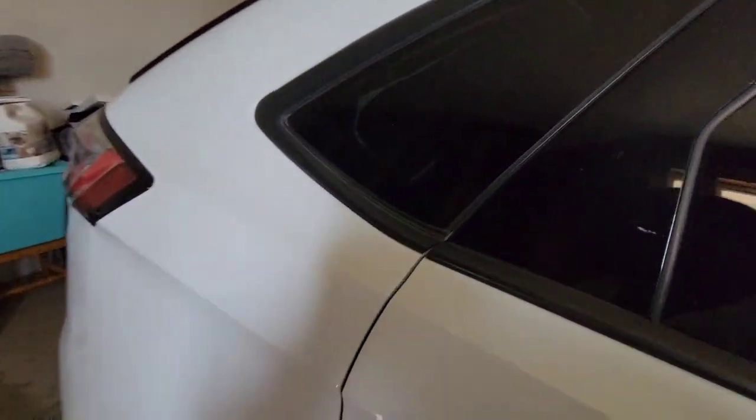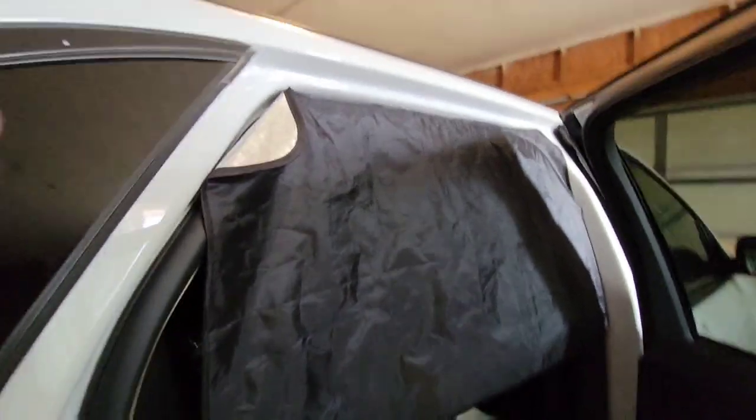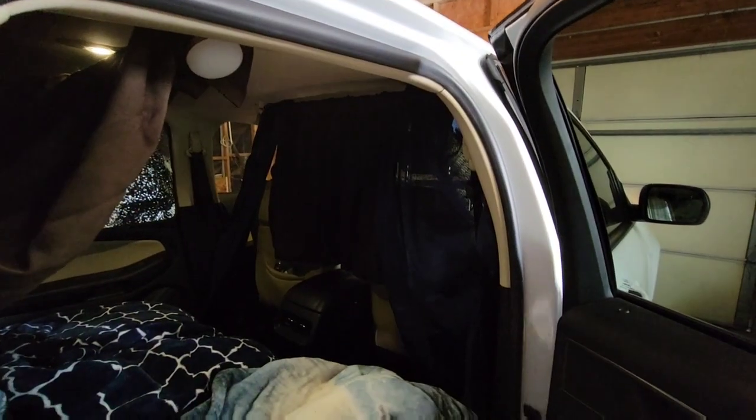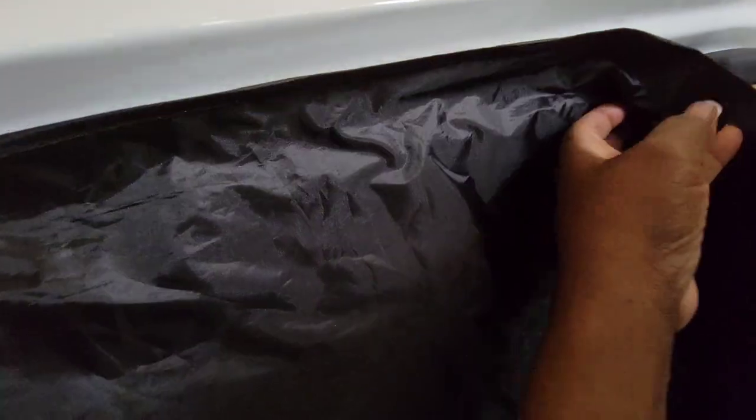Let me show you the window shades on the passenger side. They're just pulled down — they are magnetic. So when you put them up they just snap. You hear that snap? Very quick.